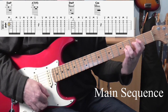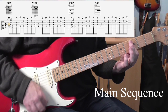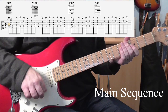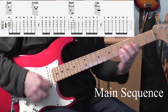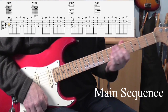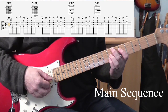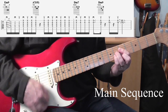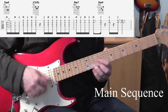So that bar together... The muted strums are there just to keep the hand going and keep the timing going. Then it does the E minor 9 again to A7.